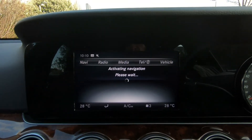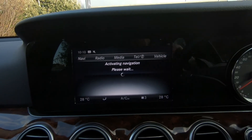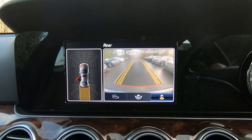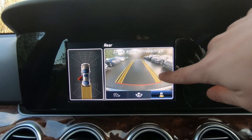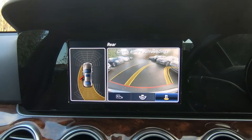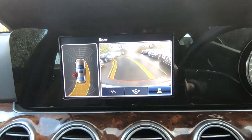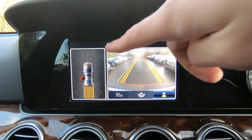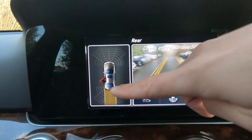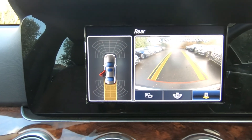In the centre console, this screen will control most of your interaction with the car. When you go into reverse, your parking camera appears. As you turn the steering wheel you can see the yellow guide lines are changing, so it kind of guides you into a parking spot. On the left-hand side you have your parking sensors front and rear. It also goes into nice detail — you can see here that the back door wasn't closed fully, so it flags those kind of issues.